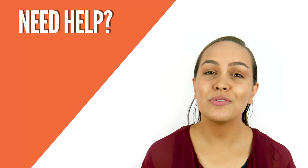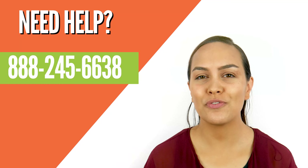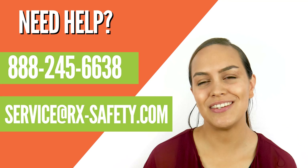Now if you need help with your order, we would love to help you. Just give us a call at 888-245-6638, or you can always email us at service@rx-safety.com.